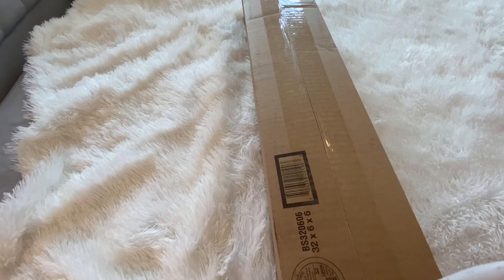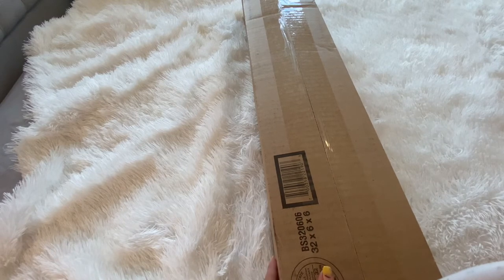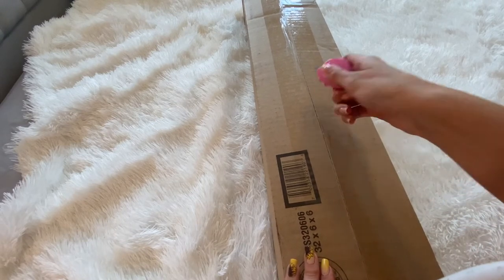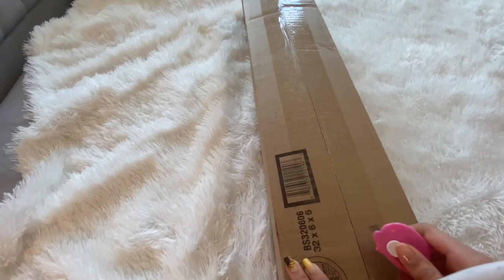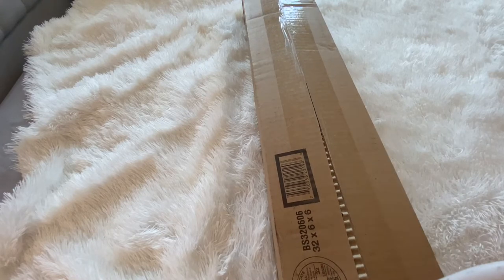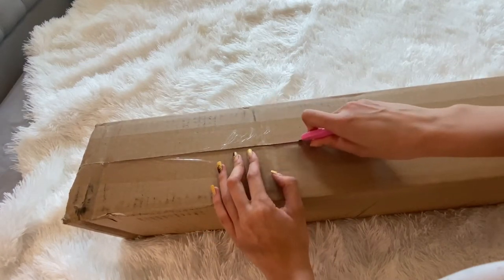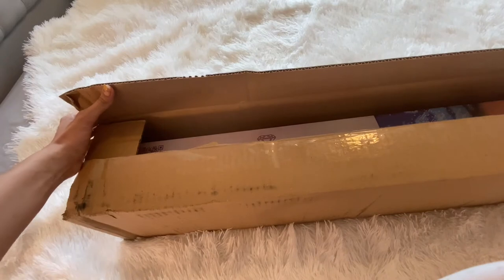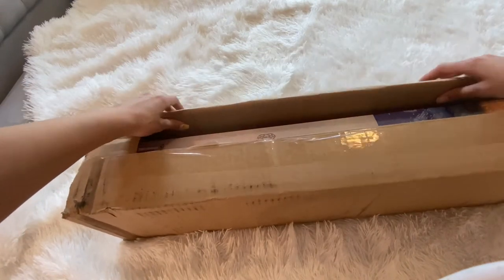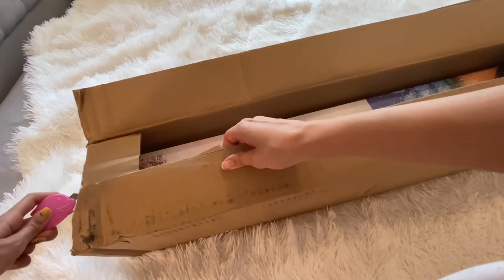This is from Diamond Art Club. I got 'Off to the Ball' and a little dragon. I got the email for this and I didn't even wait to put it in my cart and buy it. I'm excited that I actually got to buy it because I know a lot of people that wanted it didn't get it, but hopefully they do a restock.